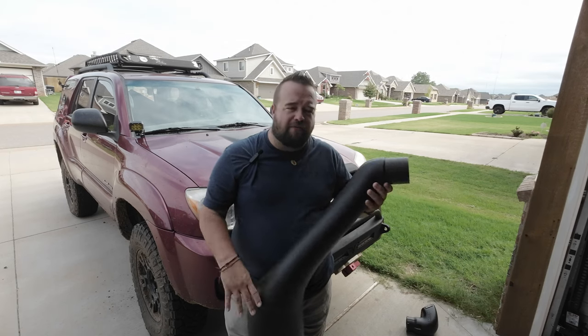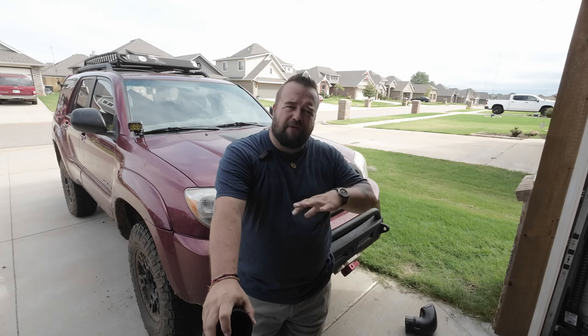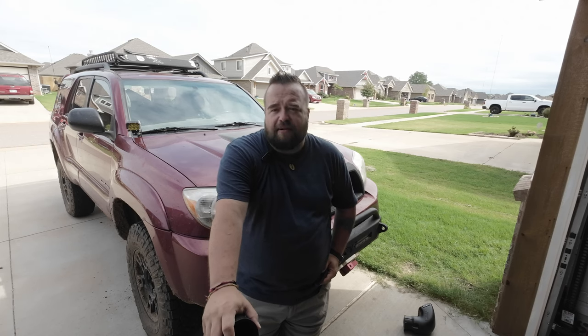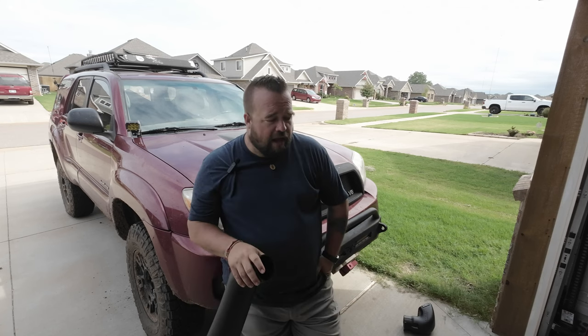I ordered it from Okie Overland. They had it — it was back ordered for like two weeks — but they ended up shipping it straight to my house. If you're looking for stuff, especially in the Oklahoma area, I encourage you to reach out to Okie Overland. They ended up being the same price as the lowest I could find anywhere online, and it got here quicker than they thought it would. So they were great to deal with.